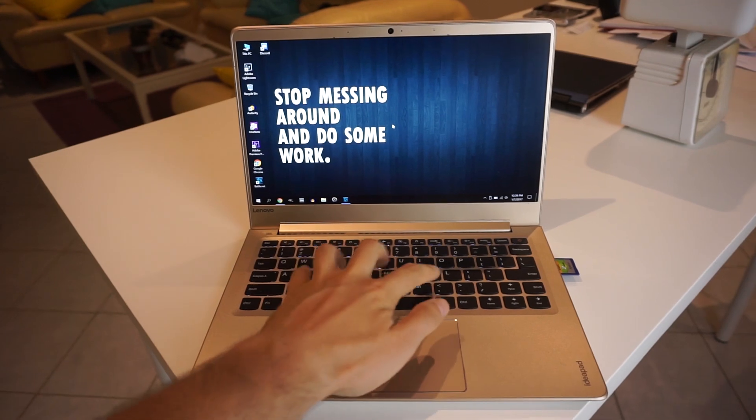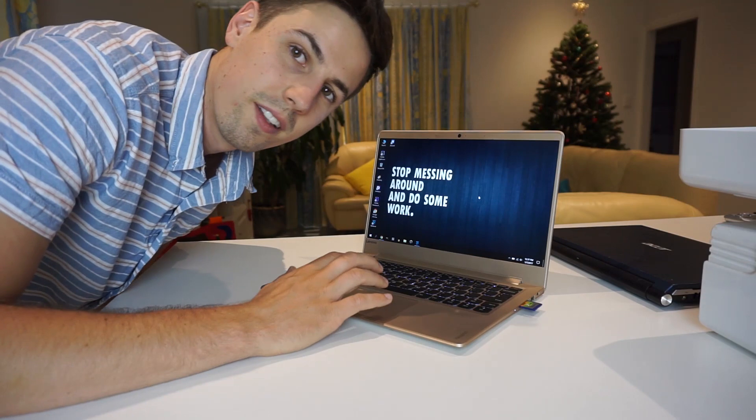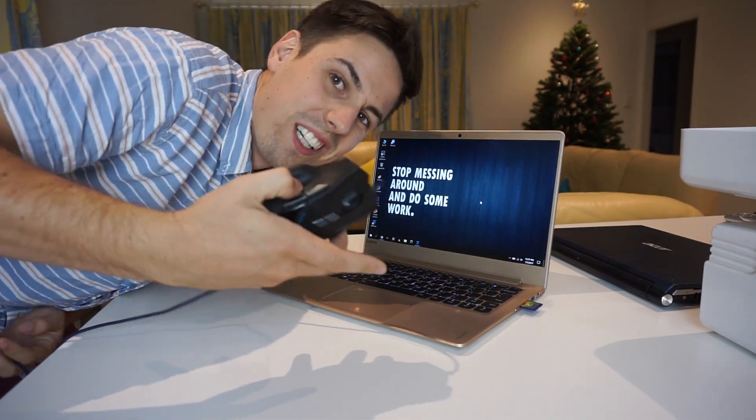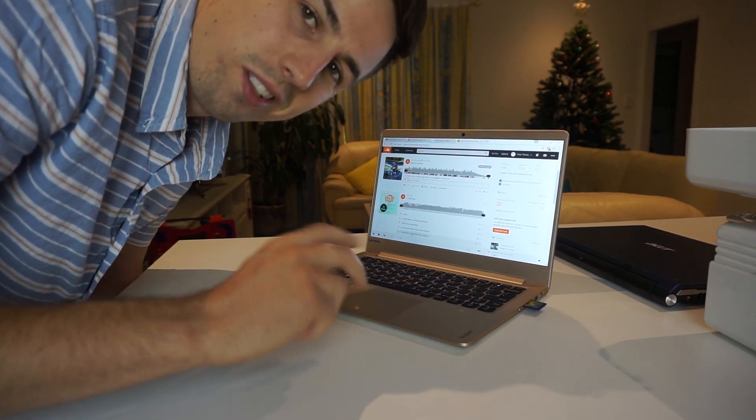The keyboard is also quite nice. The trackpad is okay and usable, but I normally use a mouse anyway. The speakers are pretty much what you would expect for a laptop — decent, not the best, not the worst.